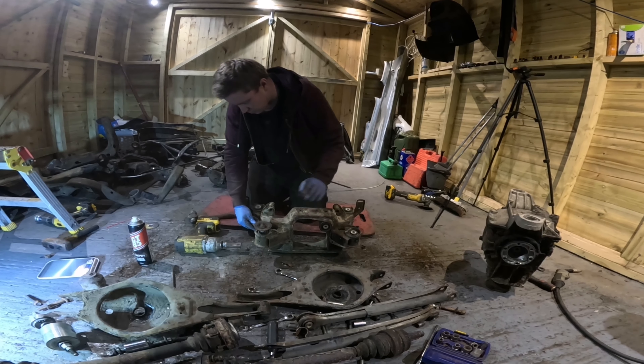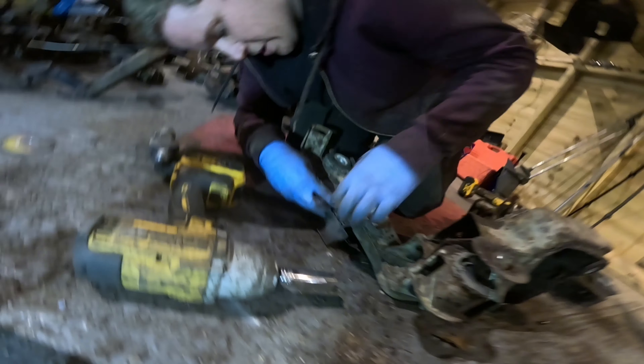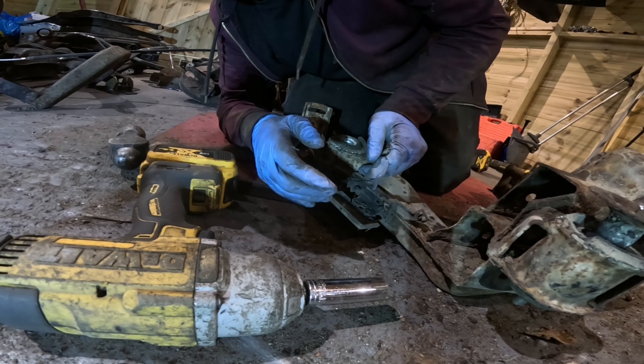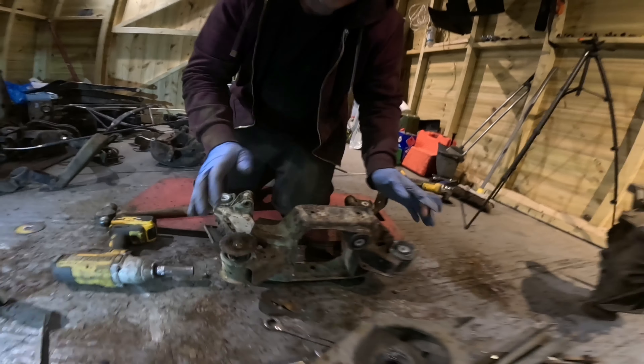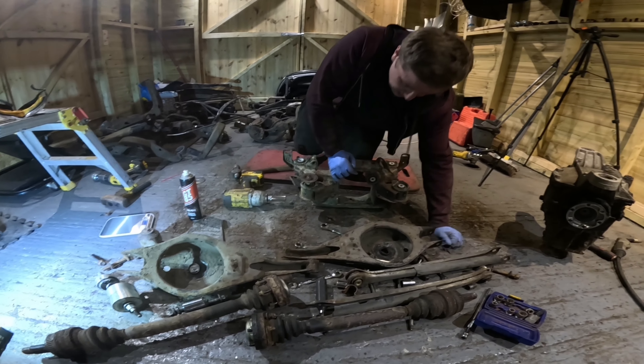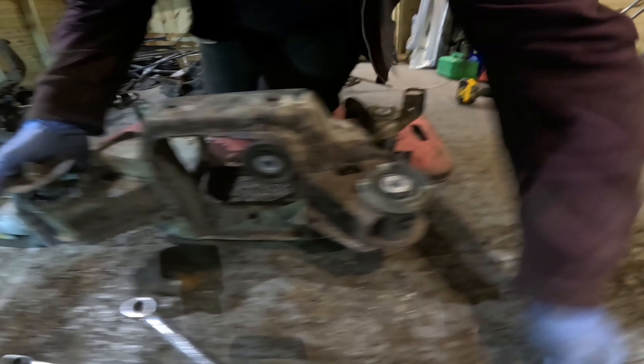This is just a vibration damper - a big rubber ball. You don't need to refit these on a fast road or track car, so just buzz that off. That goes in the bin - a bit of weight reduction. It probably weighs over a kilogram. It'd be interesting to weigh it actually.